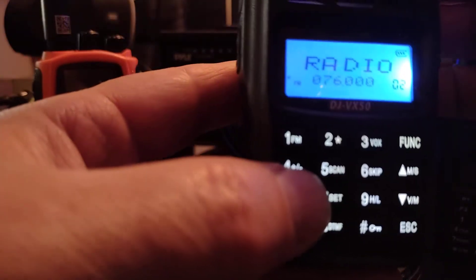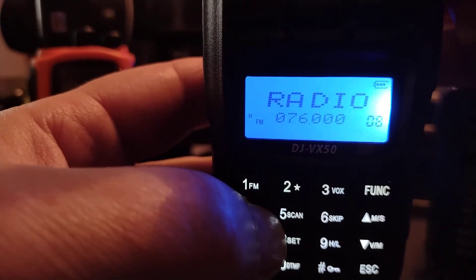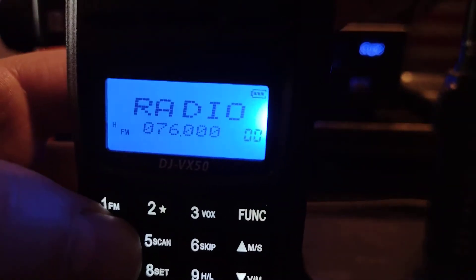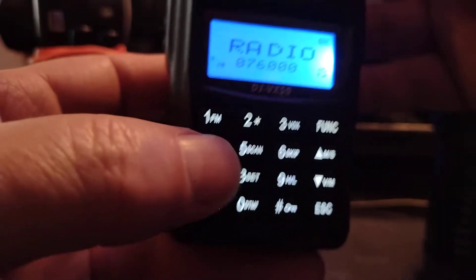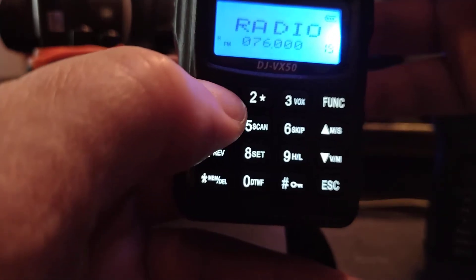And then you can see — I don't have any programmed in here — but that is how many channels. I think you have 19. Yep, 19 potential frequencies stored. Or you can type it directly in on the keypad.